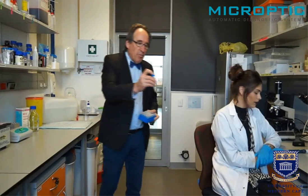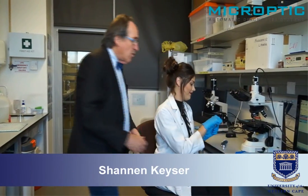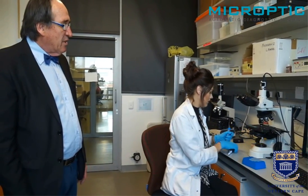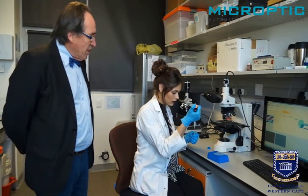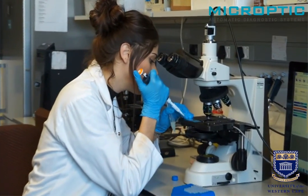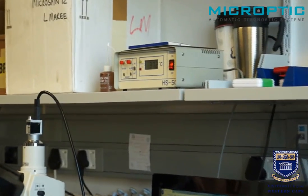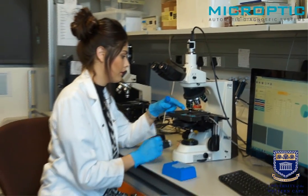I am now going to hand the sample over to MSc student Shannon Kayser. It is pre-warmed, as well as the tips. She will set the microscope to the ideal optical conditions for measuring sperm motility under positive phase contrast, then inject approximately 2 to 3 microliters of the pre-warmed semen into the Leia chamber, which has also been heated to 37 degrees centigrade. We leave the slide for about 30 seconds, just for the sperm to settle.